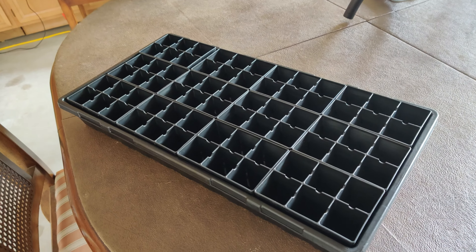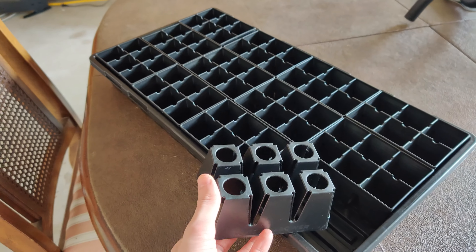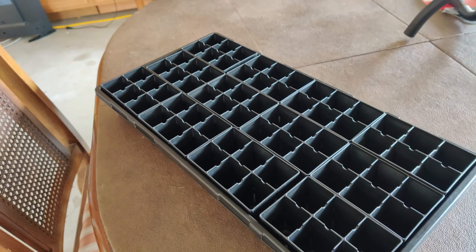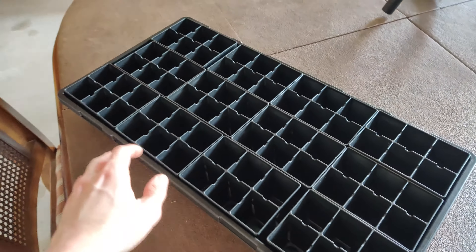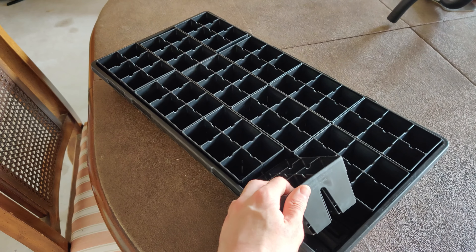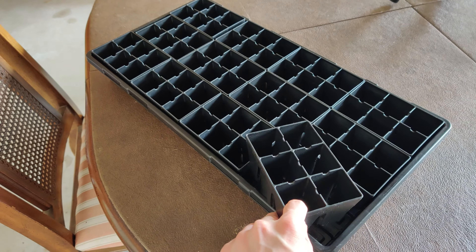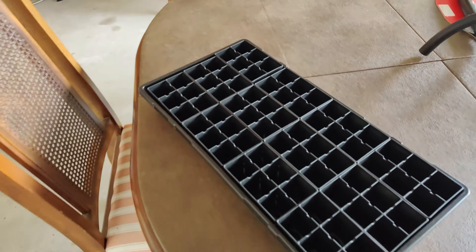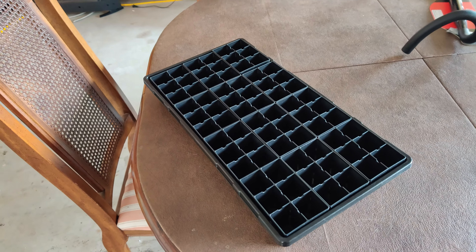I'm going to be doing a lot of experiments, and I think all of these little features with this equipment are going to solve a lot of the problems I've been having with seed starting up to this point. I've just been making some rookie mistakes, and I'm more aware of those now — these things are going to help me solve them.